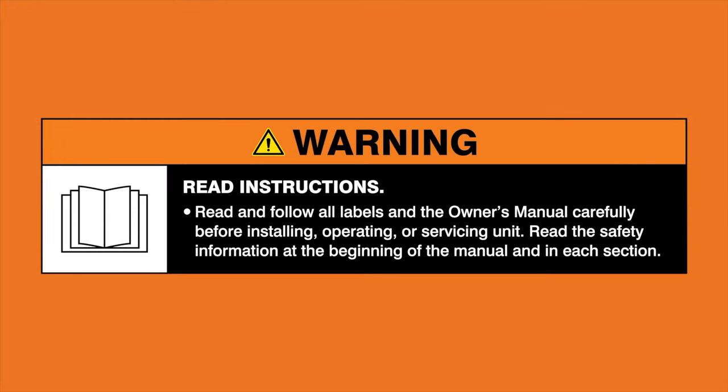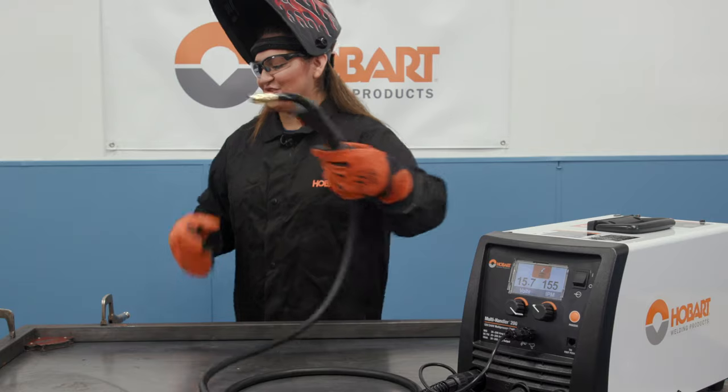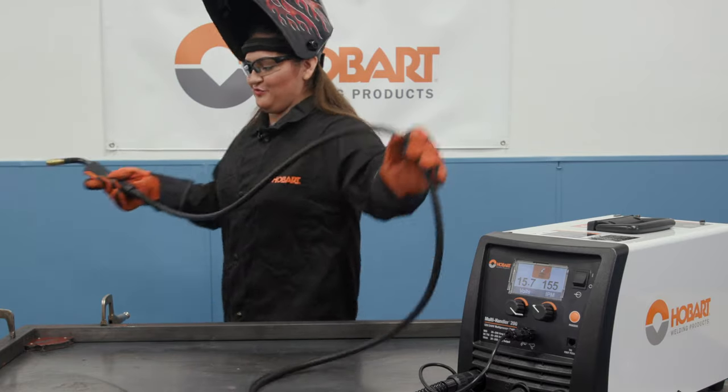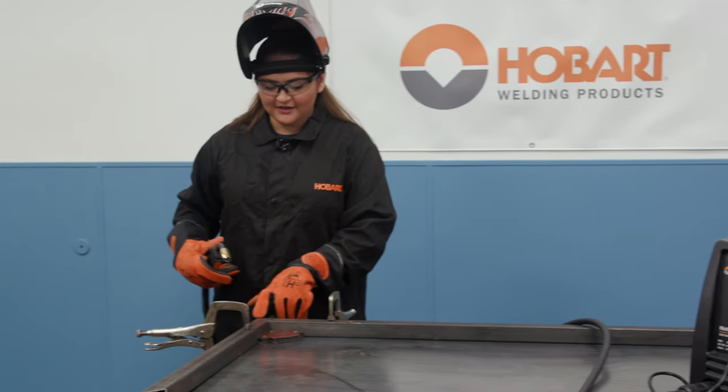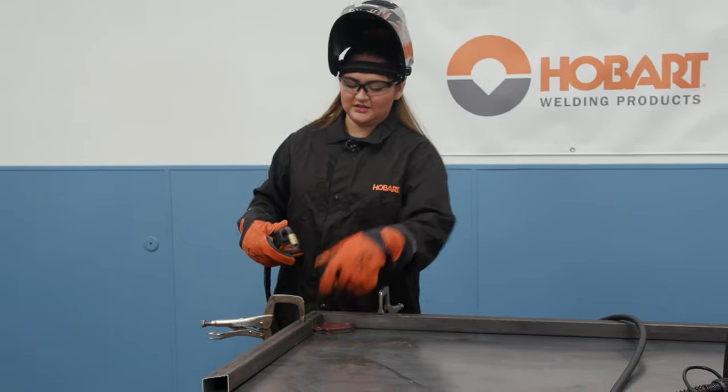Warning: read and follow all labels and the owner's manual. So once you have your two pieces squared up, you're just going to throw a tack here, a tack here, and then one down in here.